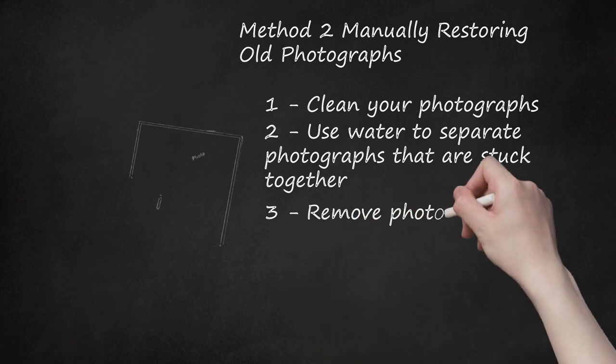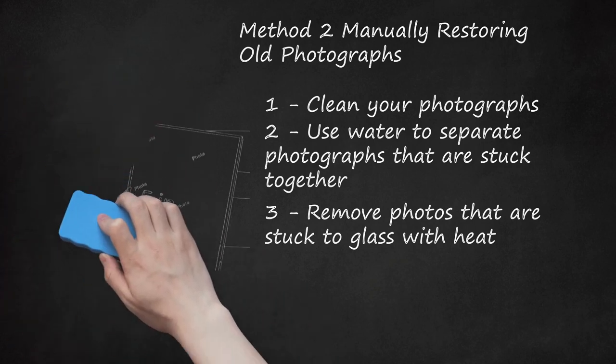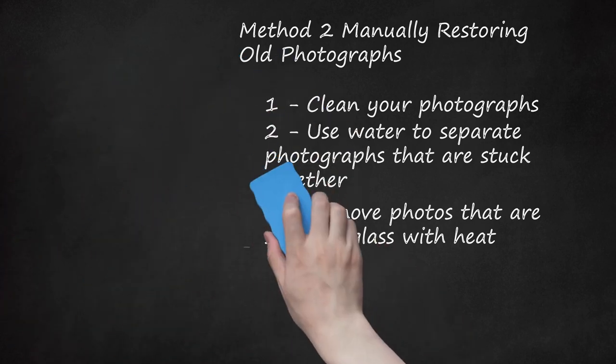Step 3: Remove Photos That Are Stuck to Glass With Heat. Before trying to remove the glass, be sure you make a copy of the image. You can remove the glass by heating up the image. Hold a hairdryer 4 to 5 inches away from the back of the print. After a few minutes, try to lift up one of the corners of the image and slowly peel back the image.